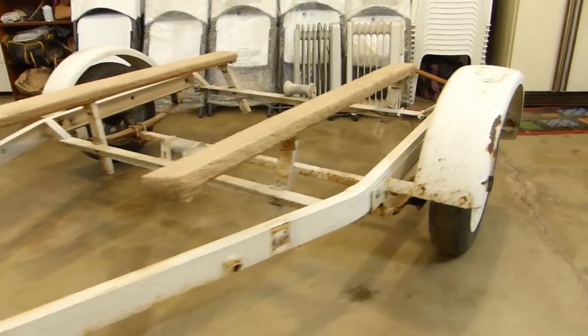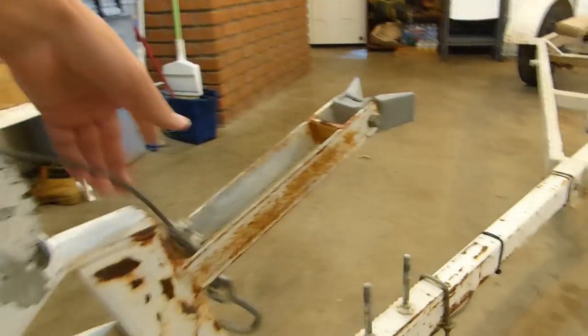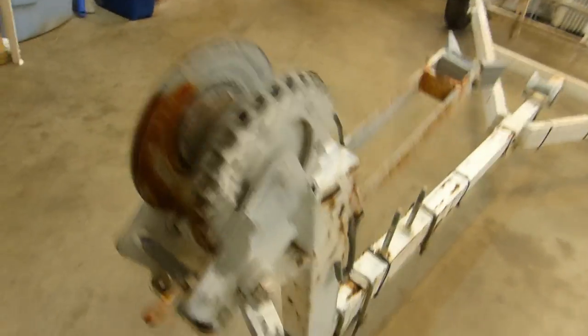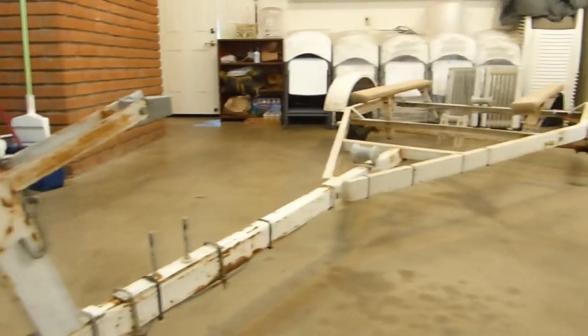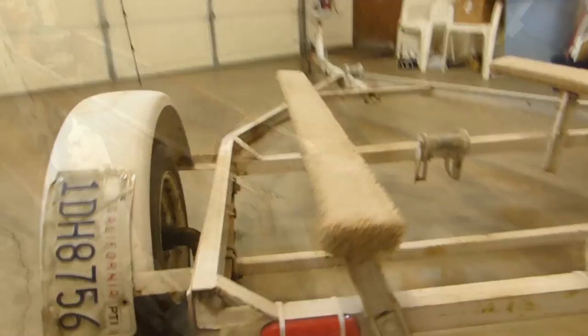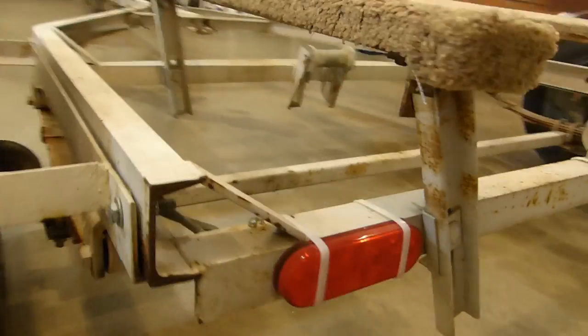I already re-carpeted the skids there so that's new, but the cable there is old and outdated so I'm going to put a new one with a belt on it. There's a bit of rust there you can see, and the rubbers and such need to be replaced. The zip-tied lights are a little less than legal.